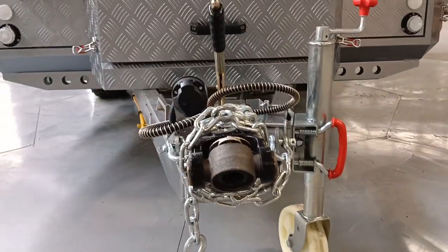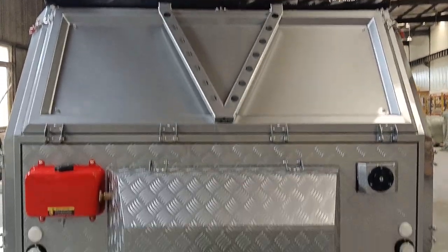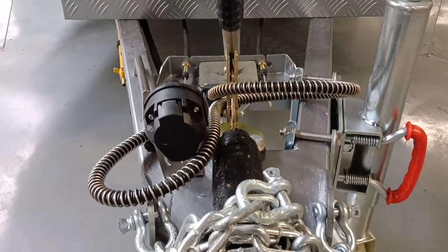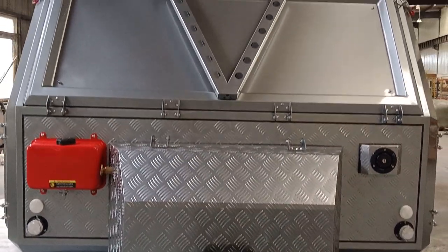We are using the US standard hitch with the two safety chains over here. This is the manual brake, and this is the connector — the signal connector for the simultaneous brake.